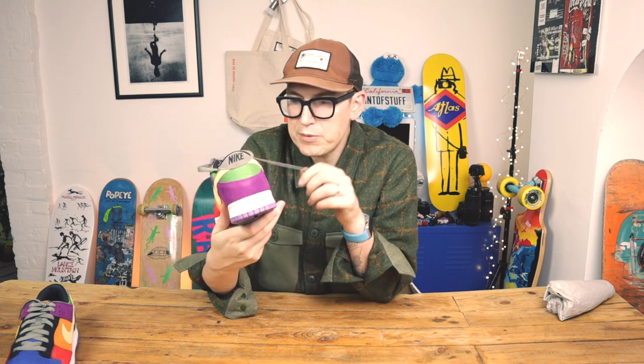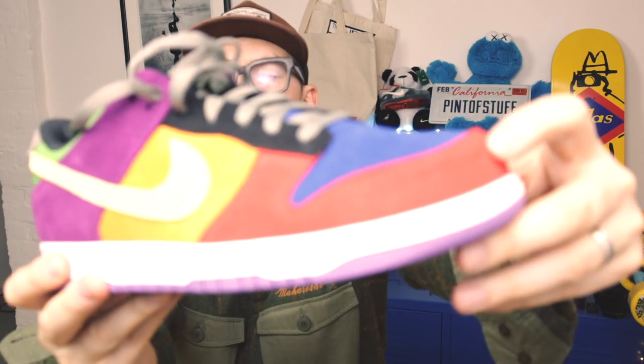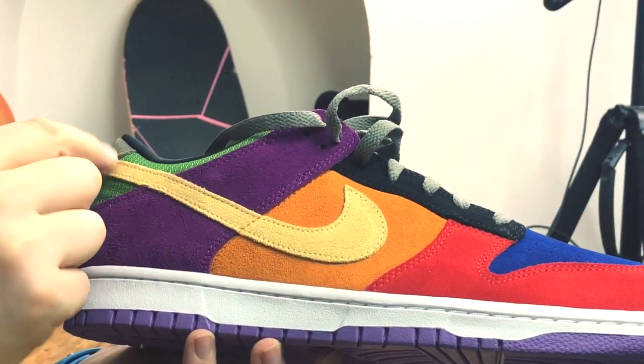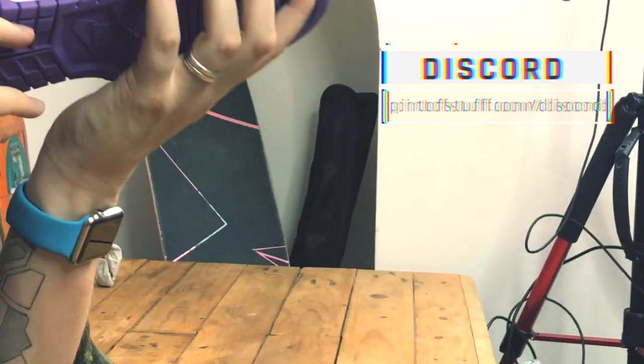I think wearing a shoe like this is all about the attitude you have when you walk in them. I'd be interested to hear what you think in the comments below — do you think you can wear these with pretty much anything as long as you give it a little bit of attitude? Also, something I've just noticed: the stitching on all of the panels matches the stitching color of the suede — it's a minor detail, but you've got red stitching here, yellow stitching on this suede, purple stitching here, and green stitching on the back.